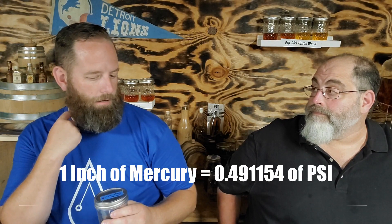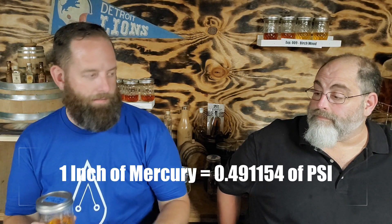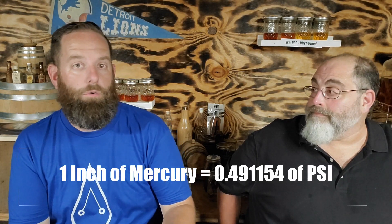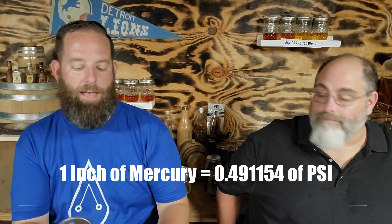Before we get into it, I was corrected on my socials — I thought it was a one-to-one ratio with PSI to mercury inches. It is absolutely not. Mercury inches — I believe PSI is half as much as mercury inches. So I really should have had this at 15 mercury inches and this at 30 PSI. Just so you know, but we're already knee-deep into it.